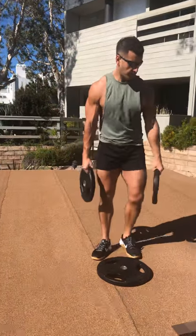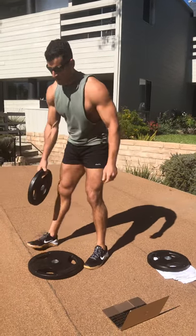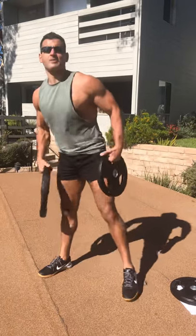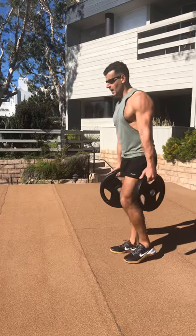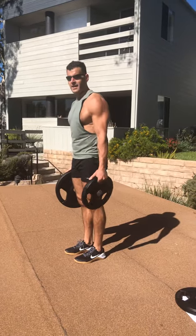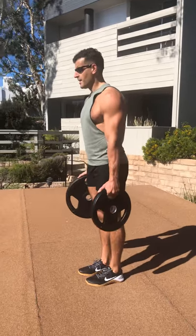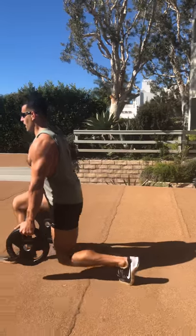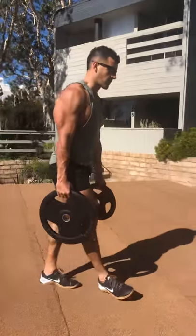Final movement — uneven suitcase carry. Grab a 45 and a 25. You can switch sides from round to round or halfway into the work period. Uneven loading means this oblique is going to have to work harder to stabilize, same for the lateral hips. Stay tall, step forward, land soft, step right into your next rep. Switch sides either halfway or from round to round.